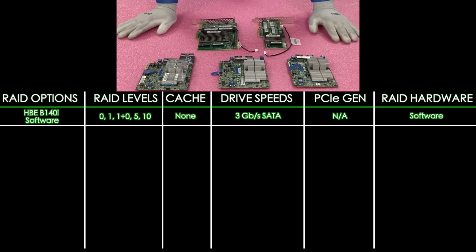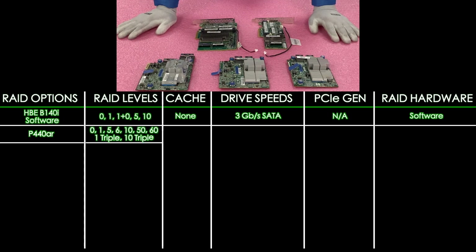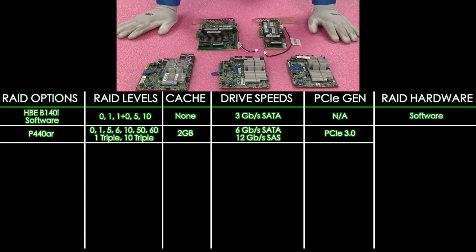The next one on our list is the P440AR. That's going to offer RAID levels of 0, 1, 5, 6, 10, 50, 60, 1 triple, and 10 triple. It's going to have 2 gigabytes of cache, and it's going to offer 12 gigabit per second for SAS and 6 gigabit per second for SATA. It is PCIe 3.0 and it is a hardware RAID.